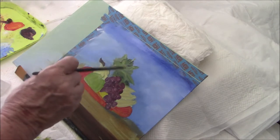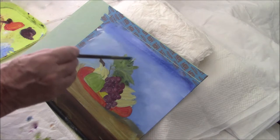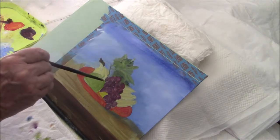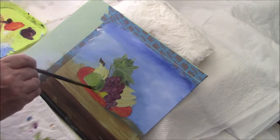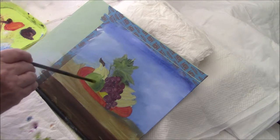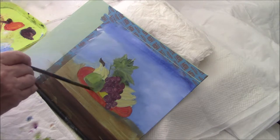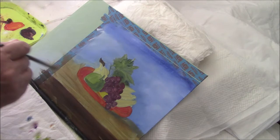That doesn't look like much, but it's coming along, believe me. I'm suggesting that the light is coming from this direction — it's how I usually paint. I have to change it up every now and then, but this week this is how I'm painting. I'm using that dark green to put in a shadow side on my apple.